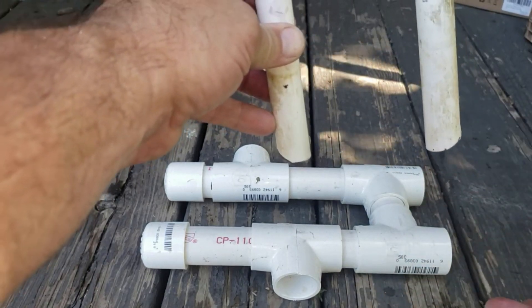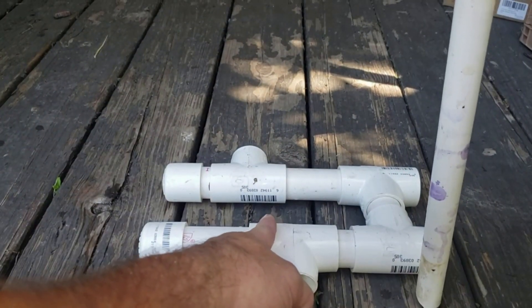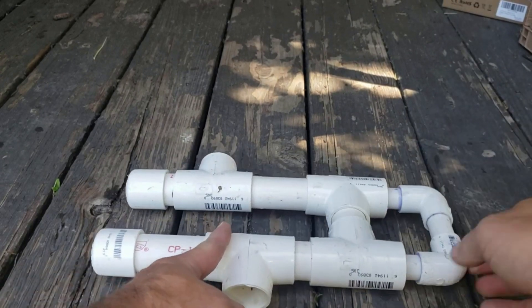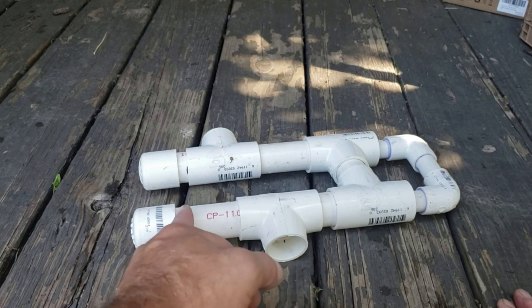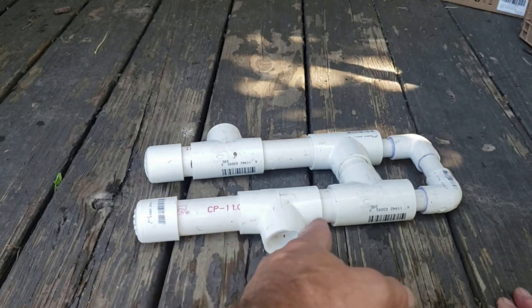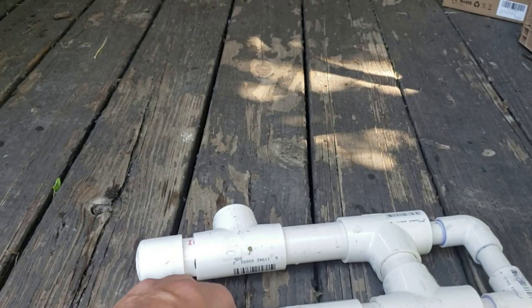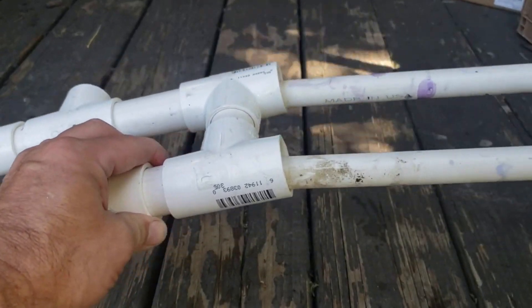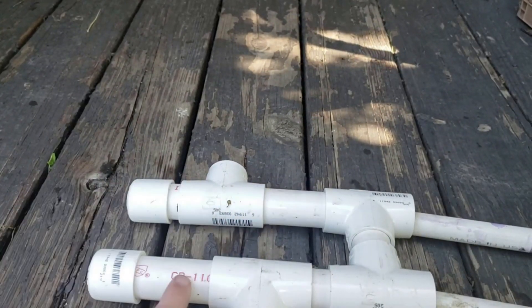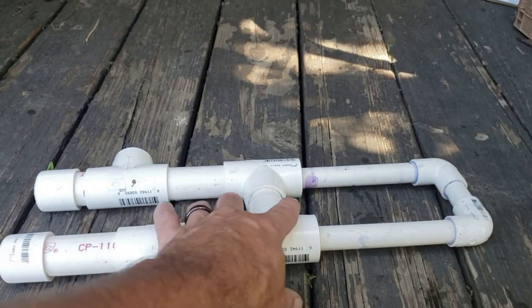This design keeps water sitting in the pipe at all times, on both sides. The siphon will stop running when the water in the fish tank drops below the inside opening, but the water stays in the pipe so it's ready for the next fill cycle. As soon as the tank fills back up, it'll start flowing again because the siphon was never broken. The only tricky part is you've got to fill this section with water and get it in the tank while holding your fingers over it so you don't lose the water. Once it's done, it stays as long as you don't lose the water seal.